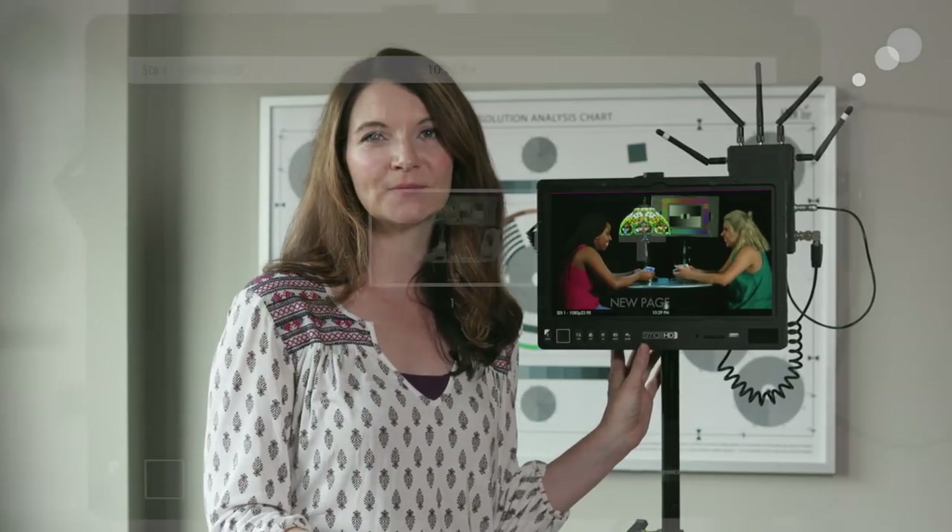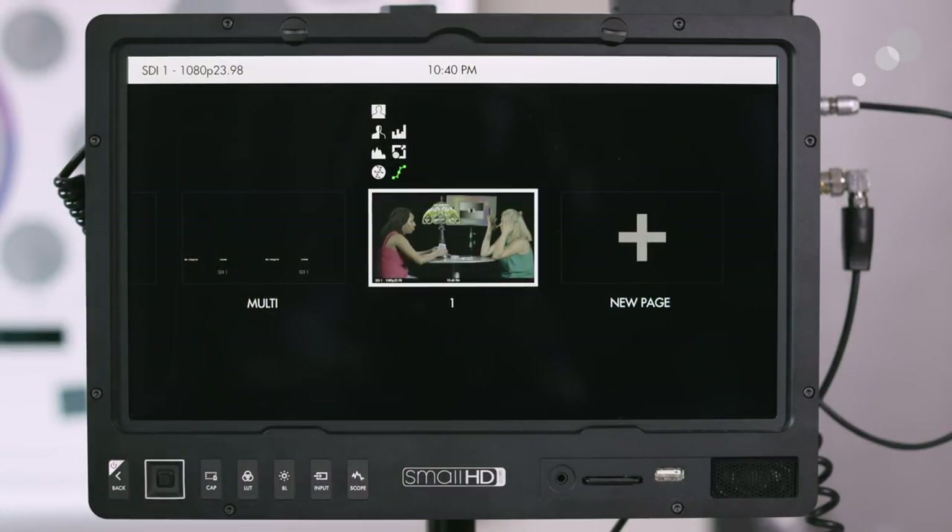Now let's take a closer look at how to set up the menu and I'll show you how to set up a couple of pages. What I like to do is set up a page for exposure tools and a page for focus tools. We're going to set up two different pages — one for our exposure tools and one for focus.